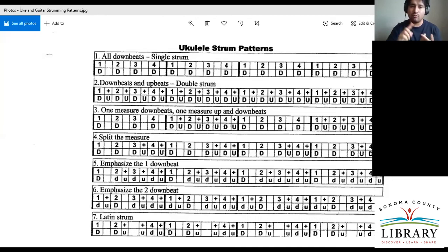Let's read the second line. It's very similar — we have one, two, three, four with a capital D below, and now we have U's and plus signs. Those are our 'ands,' so you'd vocally count: one and two and three and four and. The U's are upstrums. So far we've just been doing downstrums, but now we'll focus on upstrums. You can practice that right now with no chord shapes — just go up with the side of your thumb.